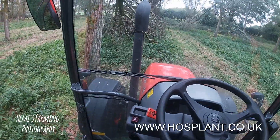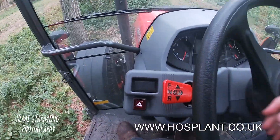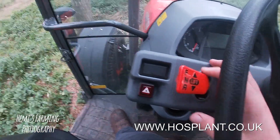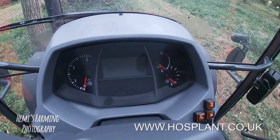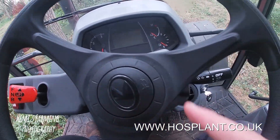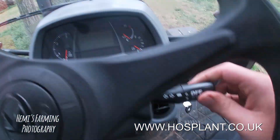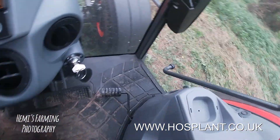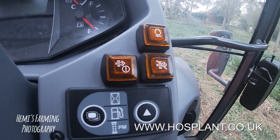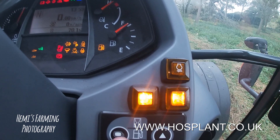Here we are in the Kubota. I'm just going to show you a few bits and bobs. So you've got your hydraulic shuttle here — forward, neutral and reverse. There's your dash. You've got a horn, all your lights, your boom. And then these change — if I show you, I'll turn it again.